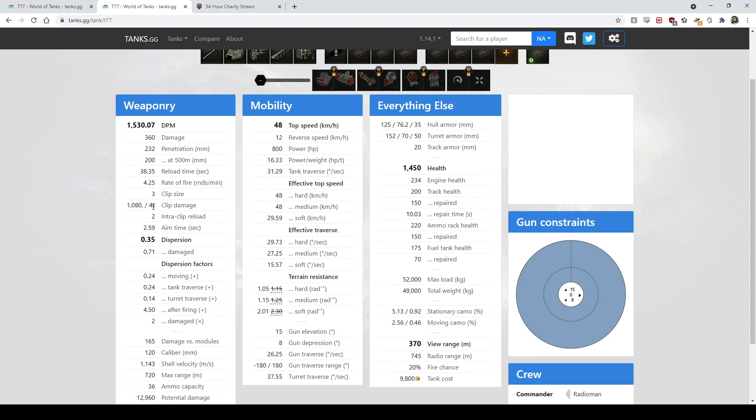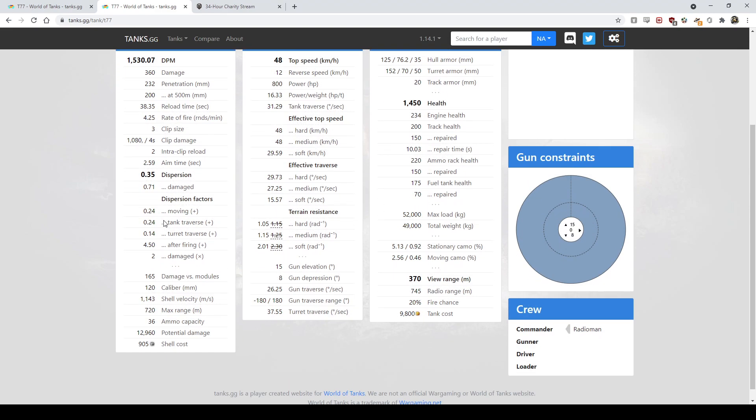Actually it's two seconds between clip rounds — pop pop pop. A lot like the 50B or T57, it aims slower than it shoots. Once you've shot your three rounds you're down for 38 seconds, and because it's an autoloader you can't mount a rammer. That 38-second reload is what separates it from playing like a T57. Once you've shot your clip you really need to sit tight for 40 seconds, and missing even one round feels really bad.